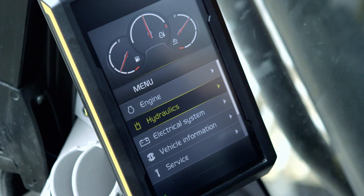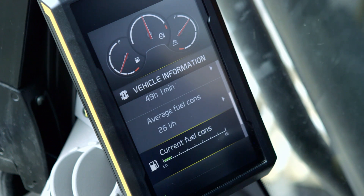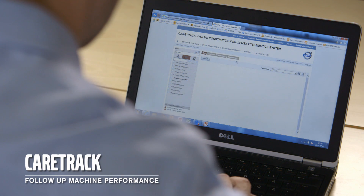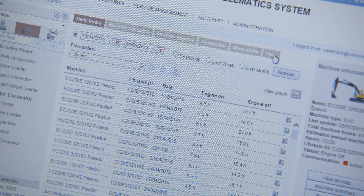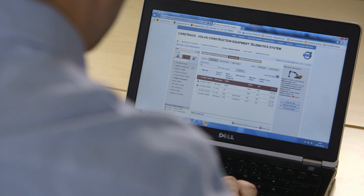The Volvo Contronic system continuously monitors the machine's operation and performance in real time and displays it on the operator's control panel in the cab. This information can also be accessed via CareTrack, the state of the art telematic system designed for Volvo construction equipment. Stay informed, receive customised reports, alarms and information such as fuel status, machine location, machine hours, and plan your service more efficiently — allowing you to stay ahead of unscheduled downtime and check that your machine is being operated effectively.